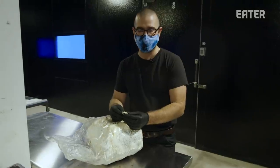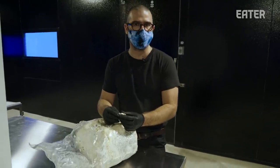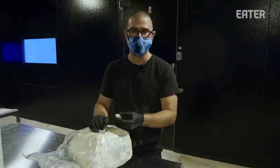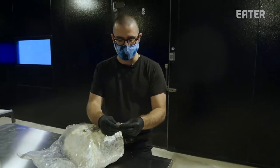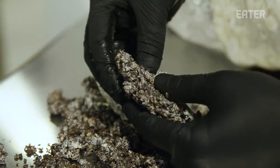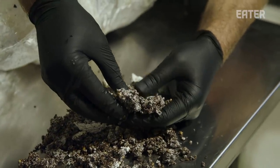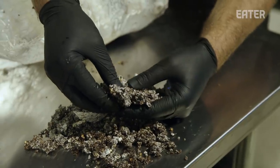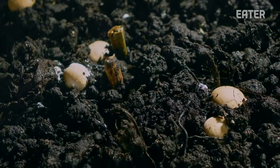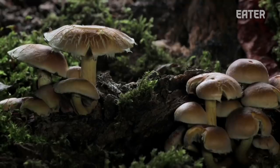Mycelium is the living organism, and the best parallel is an apple tree. The mycelium would be the tree, and the mushroom that you eat would be the apple that falls off the tree. The living organism is something that's hard for humans to really comprehend — it's this net of an organism that makes its way through whatever substrate you have, whether in a bag, bottle, or however you're growing it. A world without mycelium wouldn't be a world — it wouldn't exist. What we're doing in here is imitating exactly where these mushrooms grow.